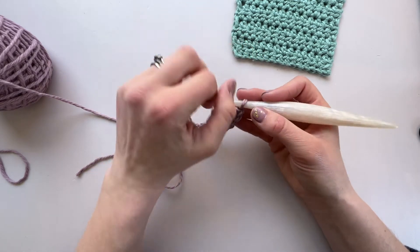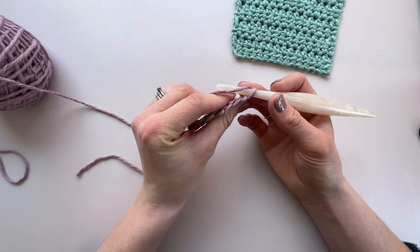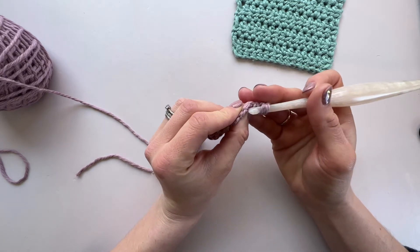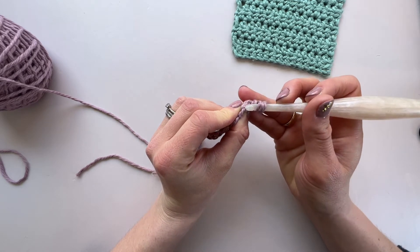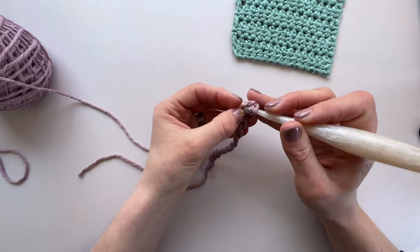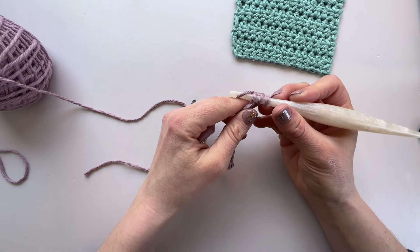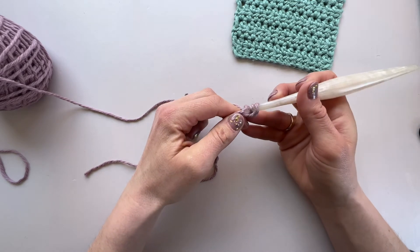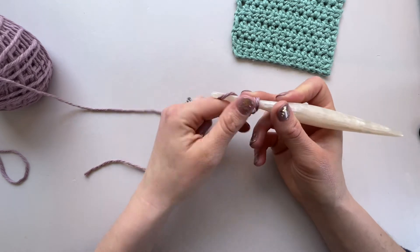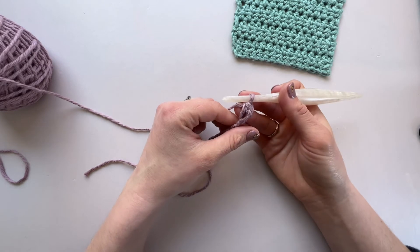What we're going to do is pop our yarn over our hook, and then I'm going to suggest that we rotate slightly to work into the back bump of the stitches, which are here — they look different to the front section. Pop your hook through, then yarn over and pull it through, and that will give you three loops on your hook. Yarn over and pull through all three, and that is your first stitch made.